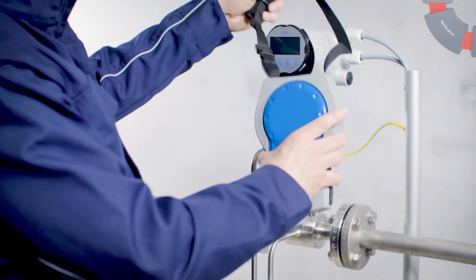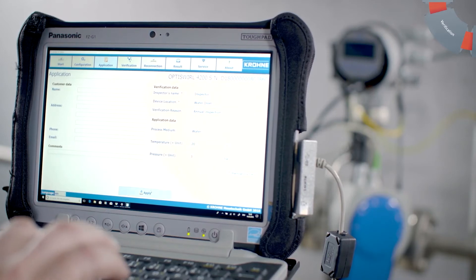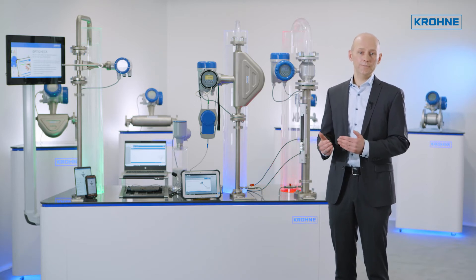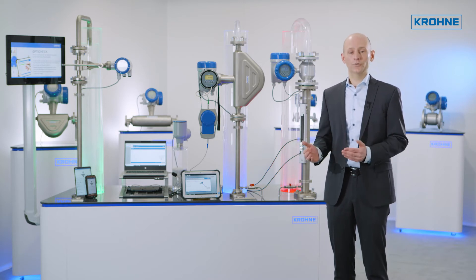OptiCheck Master is for use on-site. It can be plugged in directly between the sensor and the converter. OptiCheck Master allows for traceable measurements and can autonomously and independently verify the proper function of sensor and converter.